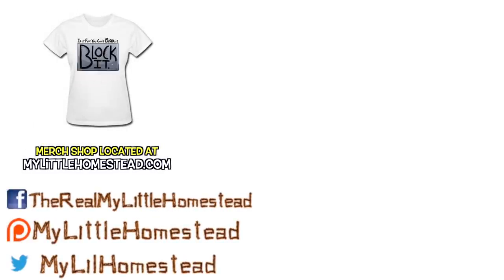If you would like to help us out, you can like this video, share it, subscribe, or support us on Patreon. See the links in the description.